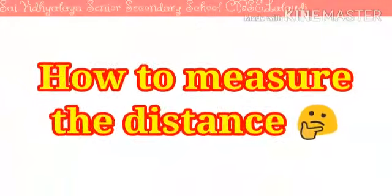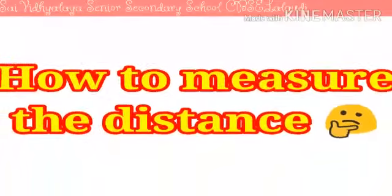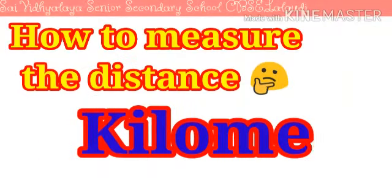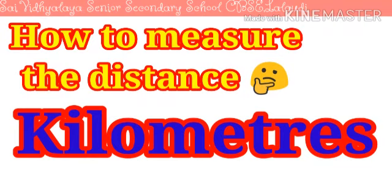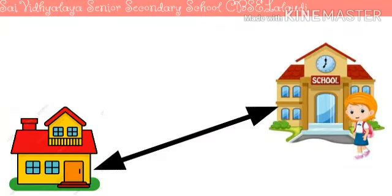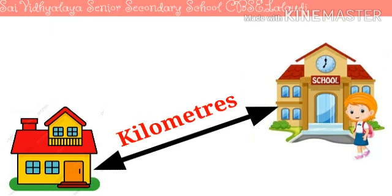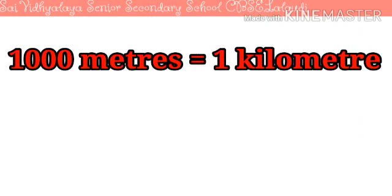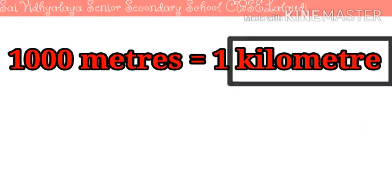Very large distances, such as the length measured in metres for a bus, are measured in kilometres. For example, the distance between your house and school may be measured in kilometres. Remember: one thousand metres makes one kilometre. Kilometre is written as km.